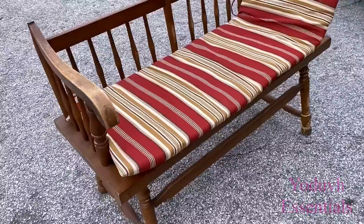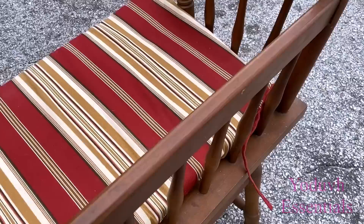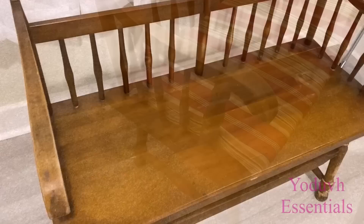Hey guys, Unifessentials here. Today's video is a trash-to-treasure DIY. This is a bench that I picked up from the thrift store — it looked like someone threw it away after buying it. I picked this up because it looked really ugly, so I challenged myself to see how I can change the look of this bench into something much more pleasing to the eyes.